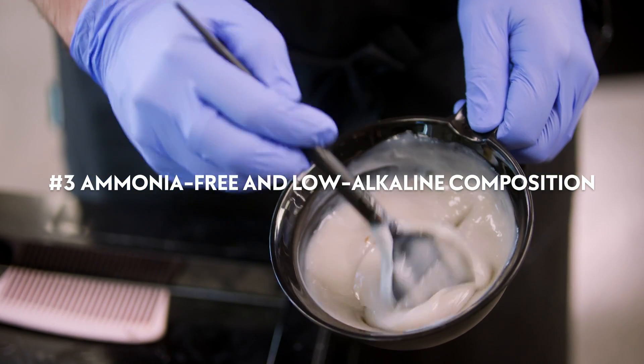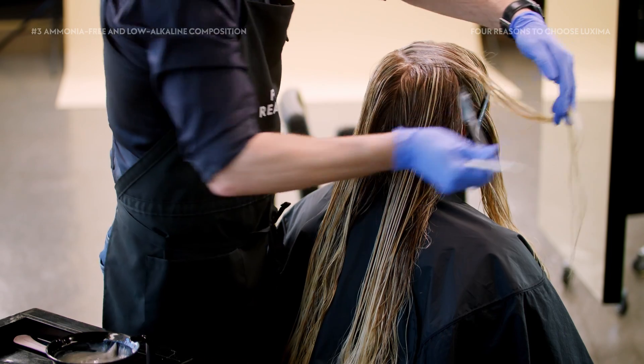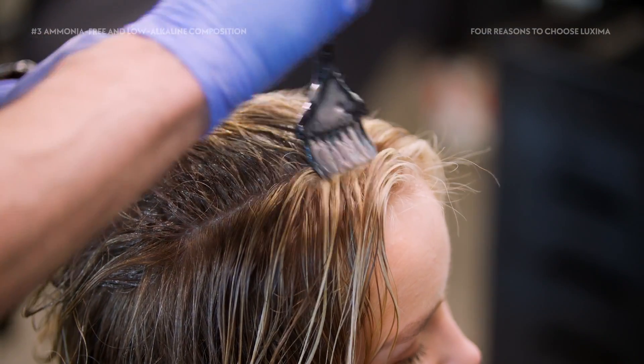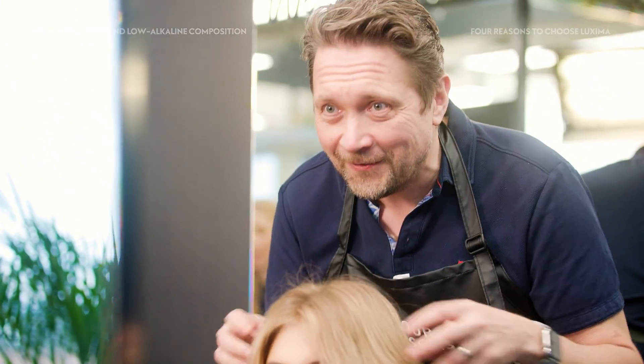Luxima is a completely ammonia-free color range with a very low alkaline composition. The low alkalinity means, among other things, that Luxima does not color untreated natural hair. So, for example, when toning highlights, the natural base doesn't lift to amplify unwanted warmth between the highlights.